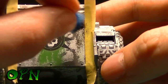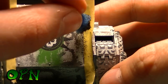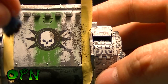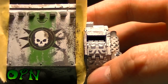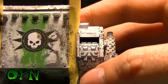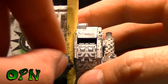I've masked off the door section on the back of the Rhino. The reason is I want to create real contrast and heavy chipping on the edges of the door, so when I remove the masking tape you'll see a big contrast between the panels. This is because you'd see more prominent scratches on the edges of a door that's constantly being slammed open and shut — and Space Marine hands are probably quite rough as well.